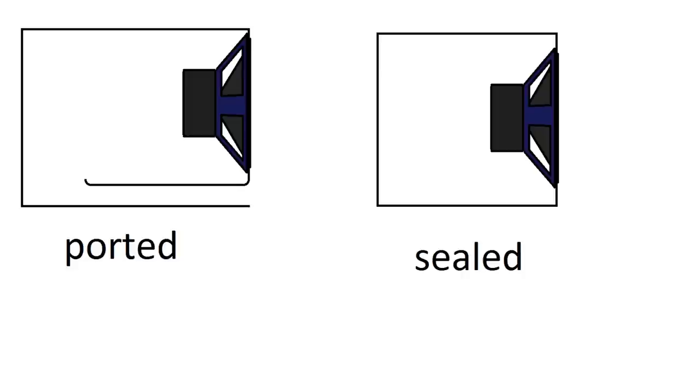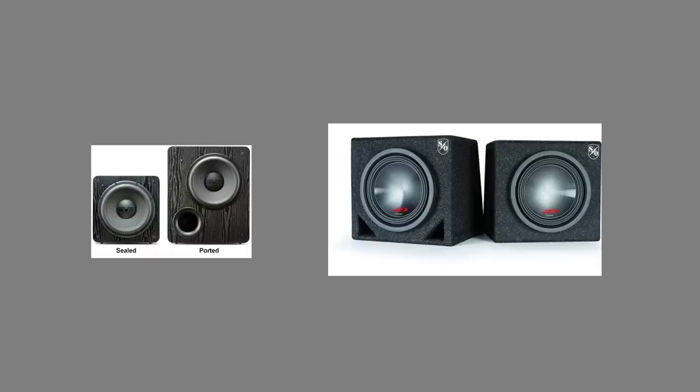What is up everybody, it's Daki, and today I'm going to be talking about the difference between ported and sealed subwoofer enclosures. These are the two most popular types of sub enclosures. Ported, also known as bass reflex or vented, and sealed, also known as acoustic suspension. Both are popular in home and car audio — we've got two SVS subs for home theater and two Alpine subs for car audio.